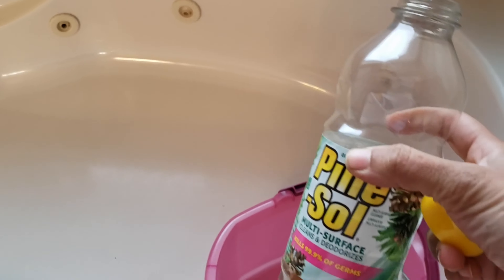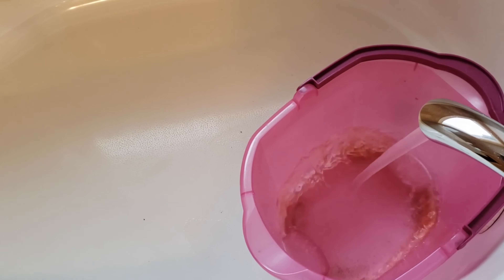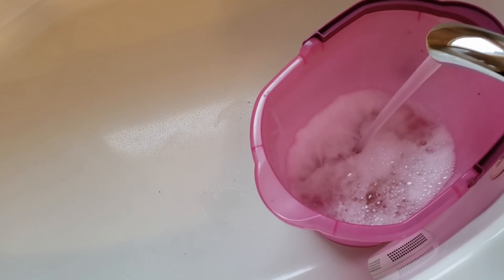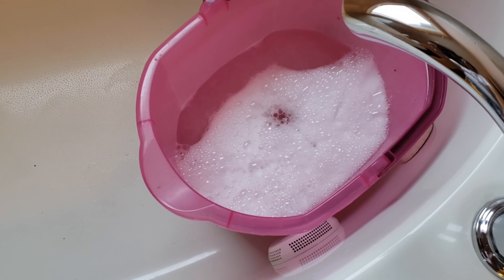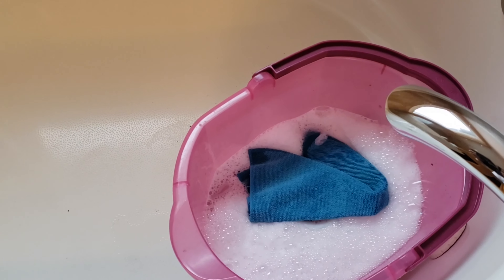I'm using Dettol here to mop — I feel like it removes all the bacteria from my home, so I love it. Let's get started with the floor and wipe it all down neatly.